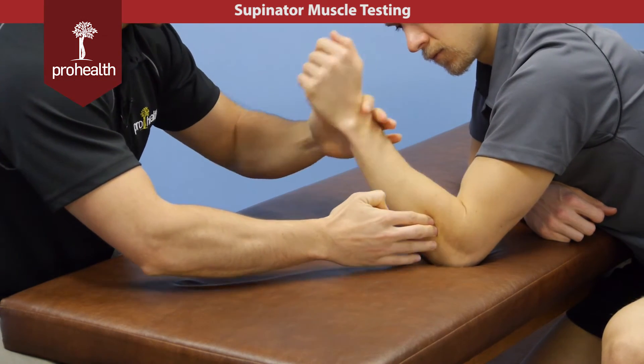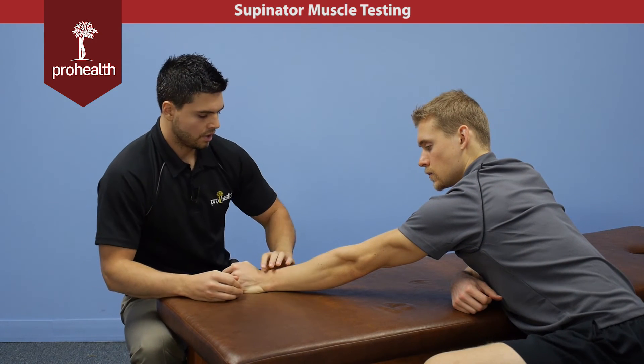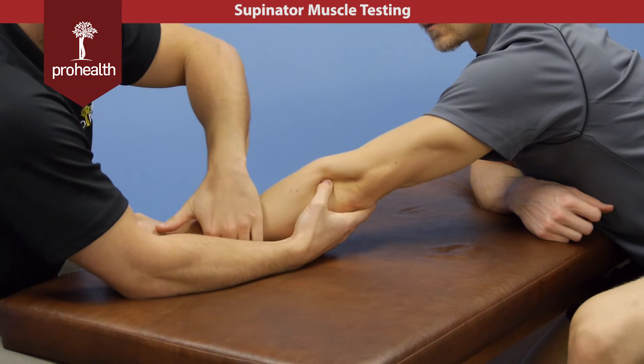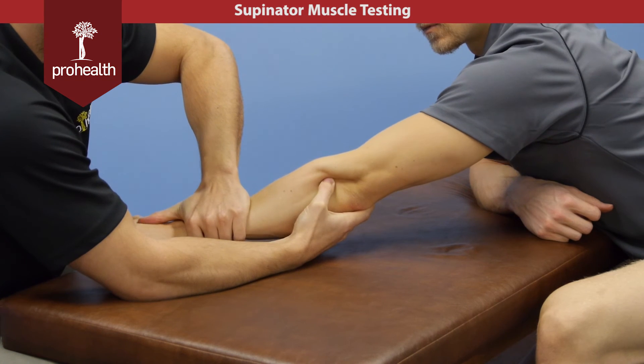If you want to look at the muscle test the other way, we'll take the bicep and lengthen it out by extending the elbow. I'm going to palpate right through, and then from here I'm going to try and turn your wrist — don't let me, hold there, good.